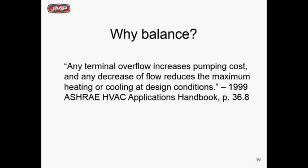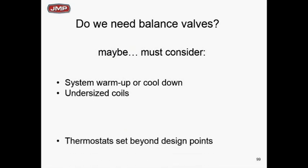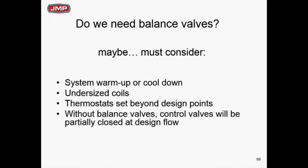ASHRAE's statement is simple: balancing properly will cut pumping costs and make your systems work better. We need to balance every zone to make sure it's at the required flow at the minimum head needed from the pump. Balancing valves are clearly needed. On a direct return system, without balancing valves on zones close to the pump, those zones will overflow at warm-up and the zones at the far end won't get anything.